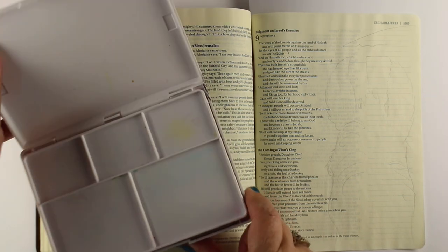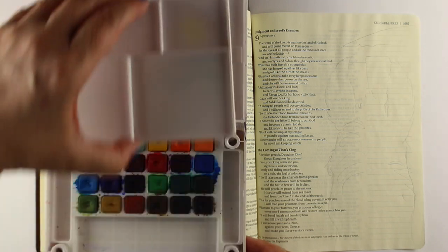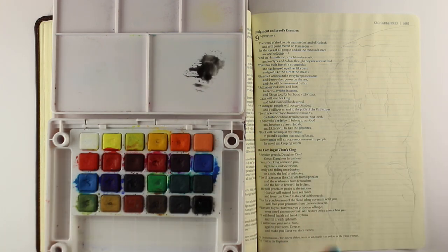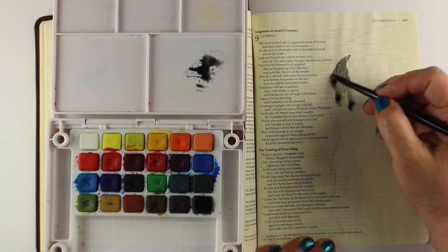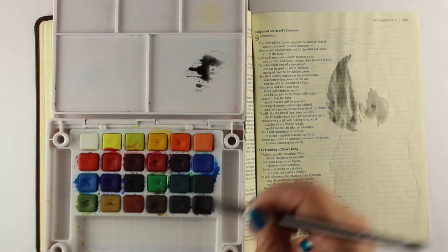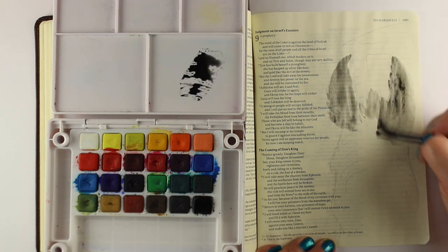I'm going to use my Koi watercolors this time — I haven't used these in a long time. The main difference between these and my Daniel Smith is these come out a little chalkier, more like a gouache than a watercolor. But the set is really nice; it's got a palette already built in, so it's easy to use and you don't have to buy a palette or have tubes.